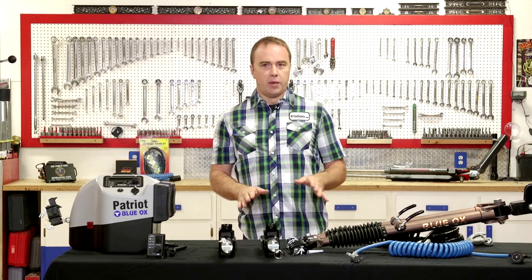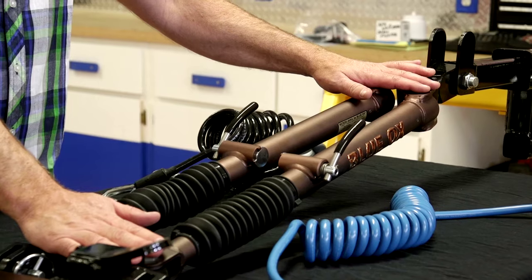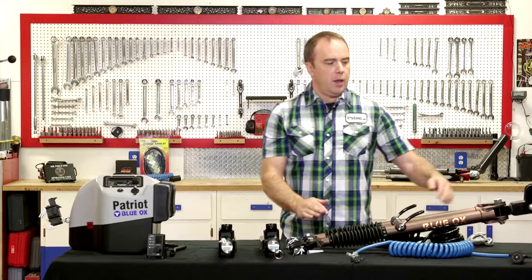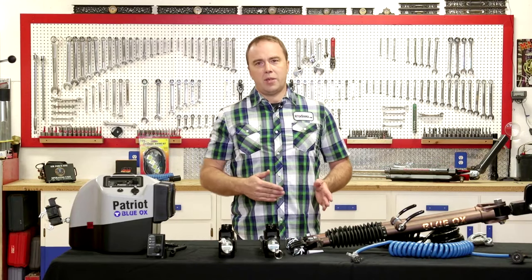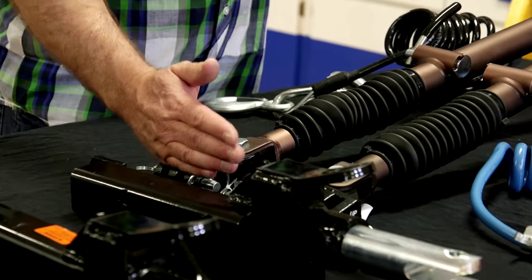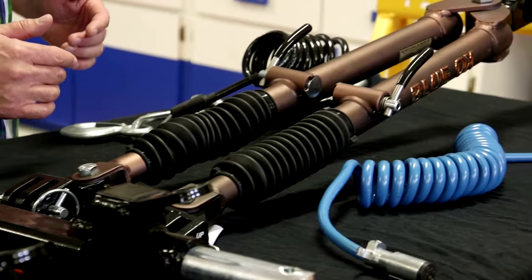The other mechanical piece of a flat towing system is the tow bar. The tow bar is the component that mounts between the tabs of your base plate and the RV itself. Typically it slides into the hitch receiver of the RV and then mounts to the base plate using these removable pins. So that's what provides the actual towing force of the vehicle.